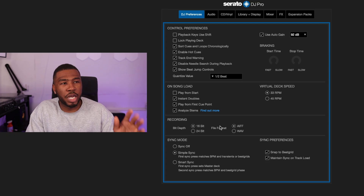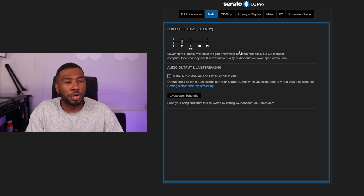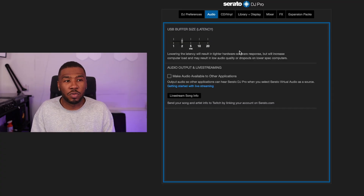That's DJ preferences done. Moving to audio: there aren't many settings here. I have the USB buffer size set to two — this is the time it takes the software to register a button press on my S9 or the CDJ platters. The more powerful your computer, the lower you can set it. Two is perfect for me; one puts too much stress on my laptop. Five is the default for most setups. Gradually bring it down over time, but don't go too low as it can cause audio dropouts.